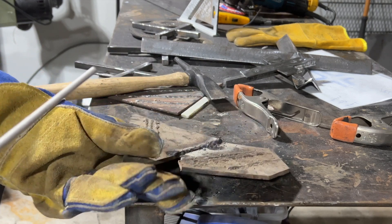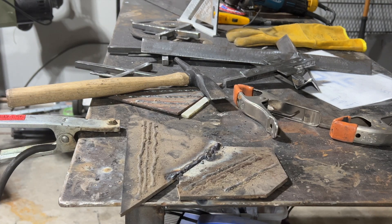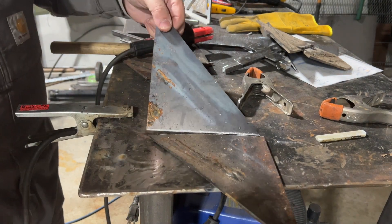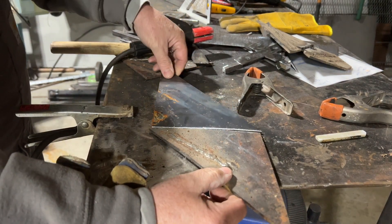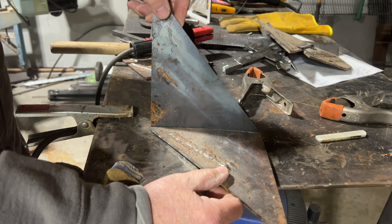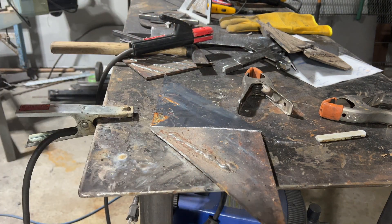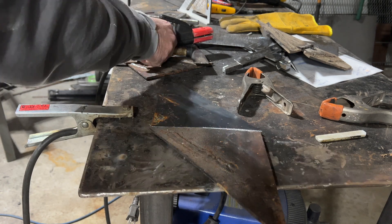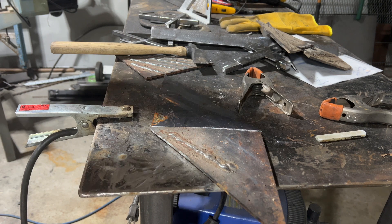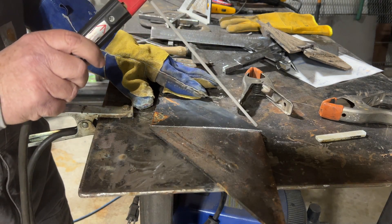The more practice you get with it, the straighter line you'll have and the more consistent your bead's going to be. So here I've got two pieces — I'm simply just going to weld them. You can weld them any way you want. There's all different kinds of magnets and stuff to hold them, but I'm just going to show you how to run a straight little line here. I'm running 90 amps, kick on the welder, got the helmet on, and I'll show you what it looks like coming this way.